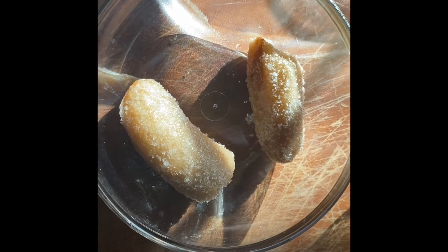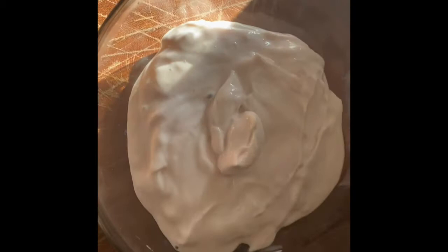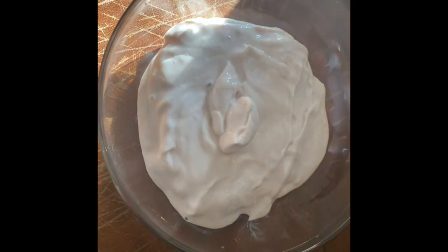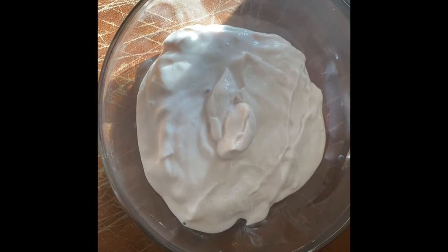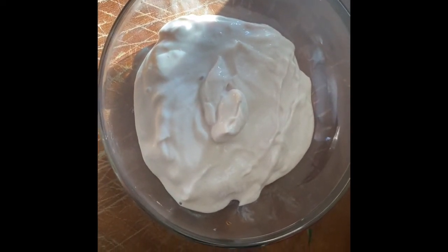And then our last ingredient, but not least, is the yogurt. Now I've got some Greek yogurt, and it's already got a little bit of cherry in it. So we're going to add all these ingredients together with a little bit of water in our blender.